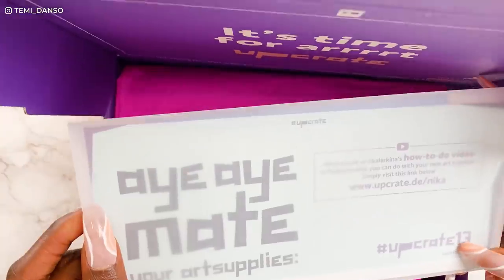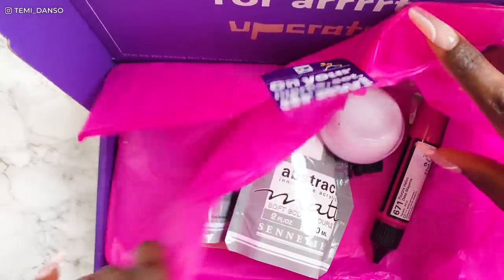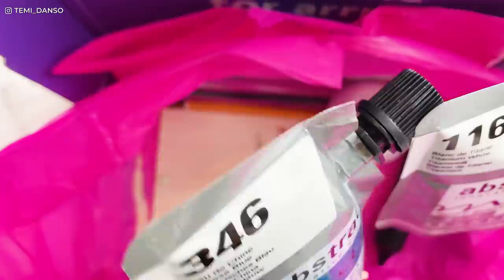Okay, it's pirate themed! I didn't get the memo. Let us see what's in here. Oh no — acrylic paint. I feel tears coming to my eyes and I don't mean to be dramatic, but what am I going to do with acrylic paint? Okay, so we've got titanium white, Chinese blue...